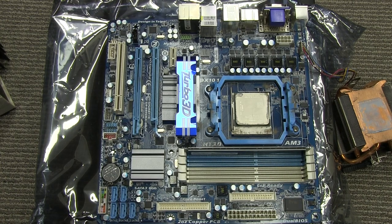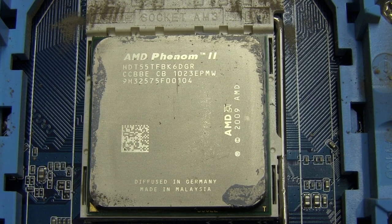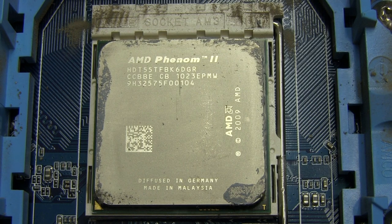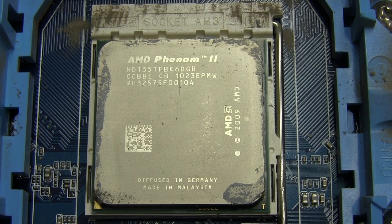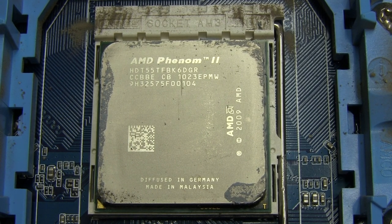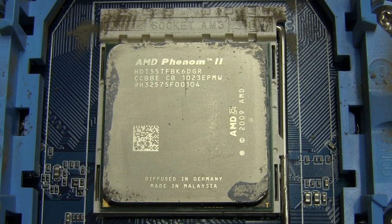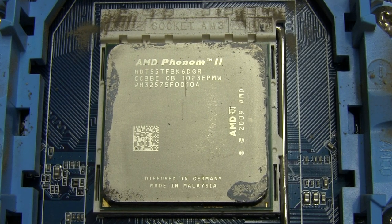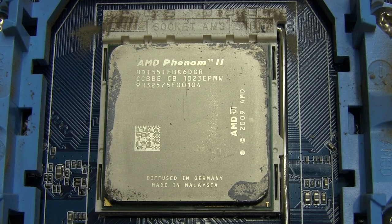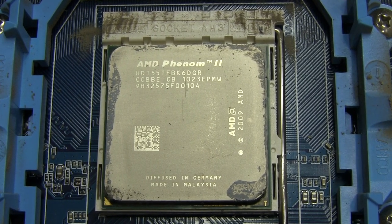Check out the processor in it — it's an AMD Phenom 2, and that bizarre part number on there has been decoded. Apparently it's the Phenom 2 X6 at, I don't know, 2.7 or 2.8 gig or something like that. Diffused in Germany, made in Malaysia. It's still not a bad processor — it's a 6 core processor, hence the X6.